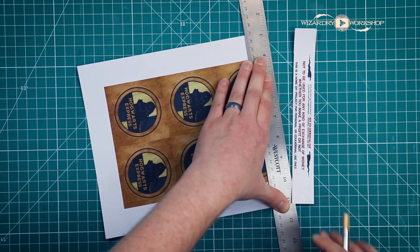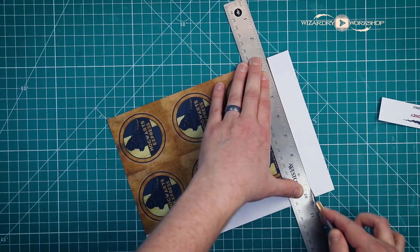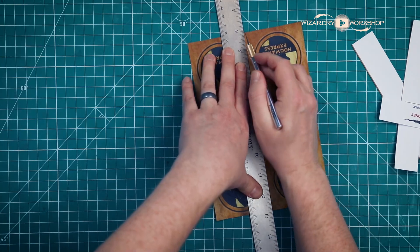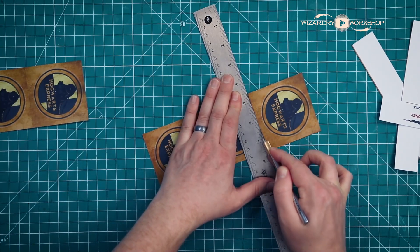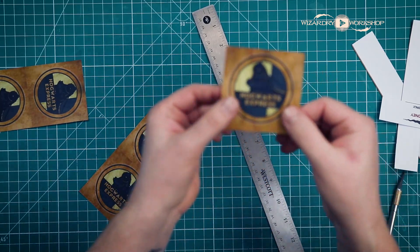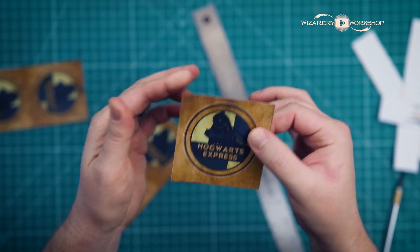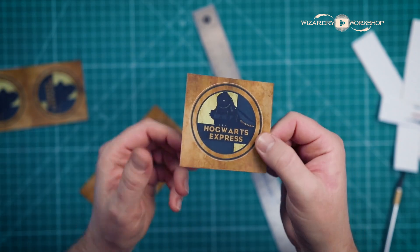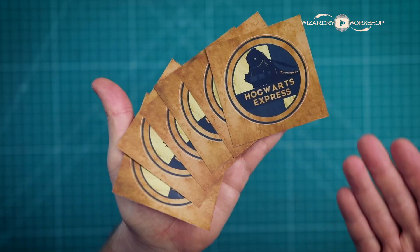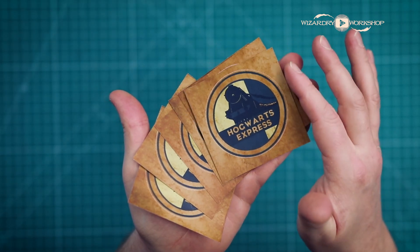What I'm going to do though is trim off the white, and then I'll cut them right down the middle, and then I can cut them into individual stickers. These are going to be like party favors or something that you can give out to friends or whatever you want to do. But I thought these would be really cool as little party favors. When you're all done you should have six Hogwarts Express luggage stickers.